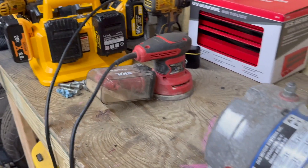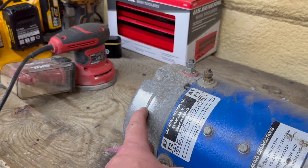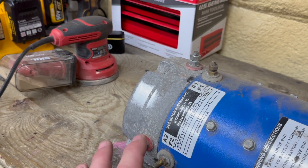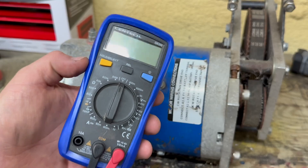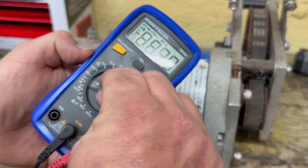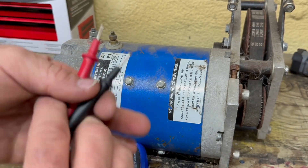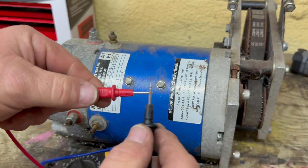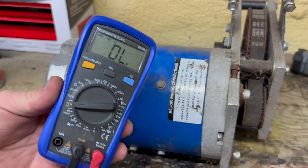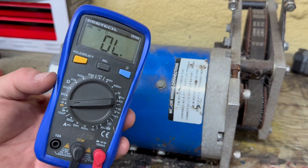I took my orbital sander and ground off a spot here on the end of the motor cap. We're going to test continuity between each of the terminals just to make sure nothing is grounded out on the motor. This is a digital multimeter. We're going to use this with the continuity setting right down here. Once you put it in the continuity setting and you touch your two test leads together, you should have an audible beep. If you do not have a multimeter, I'll put a link to an inexpensive one in the description below.